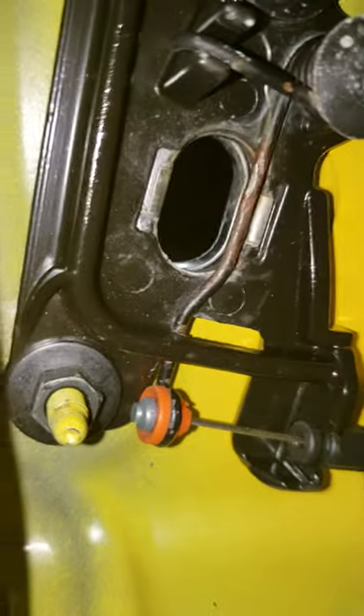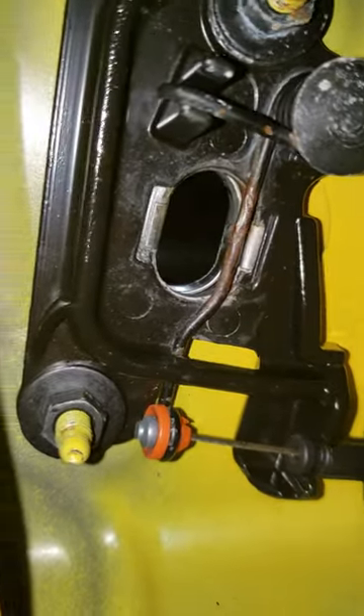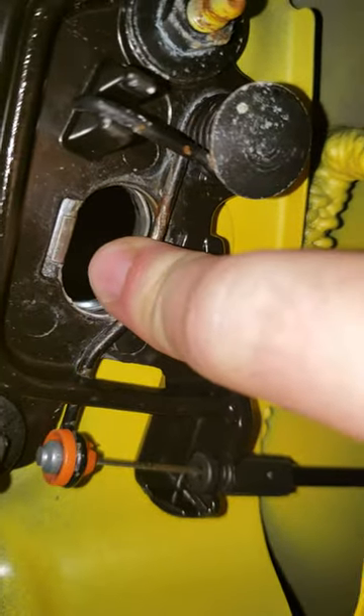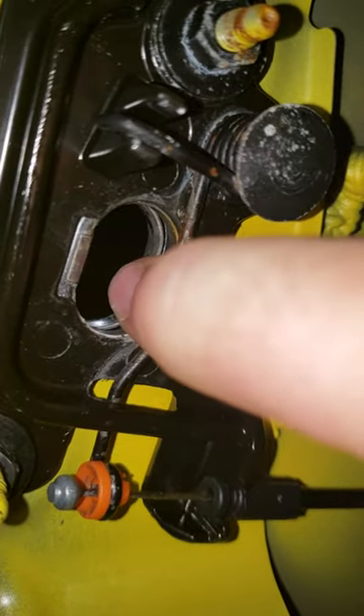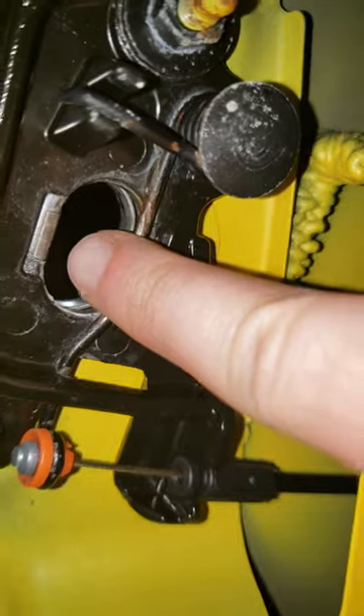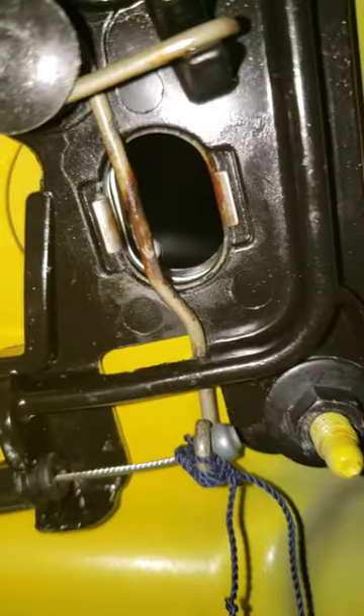On this side you can see there's a little orange washer right down here that goes under that little metal ball. This is how it's supposed to work — it goes up and down and only actually connects into the hook, not the ball. So if that little orange washer breaks, you end up with a buttress that will not function.